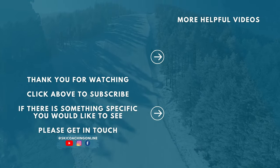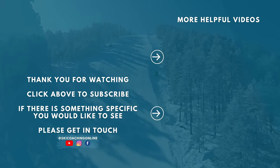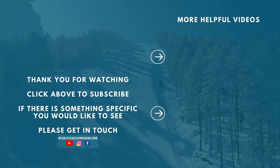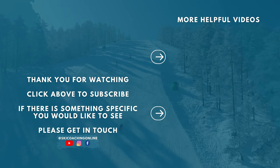Give it a try and let me know what you think. If you want some more interesting videos or helpful tips, click on the screen right now, and don't forget to subscribe so you don't miss the new videos when they come out. Thank you for watching and I'll see you next time.